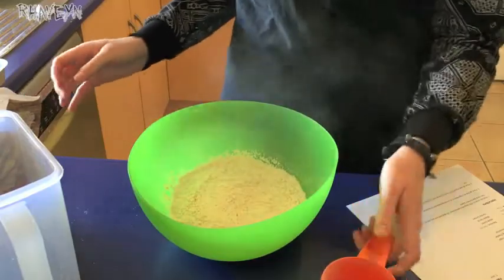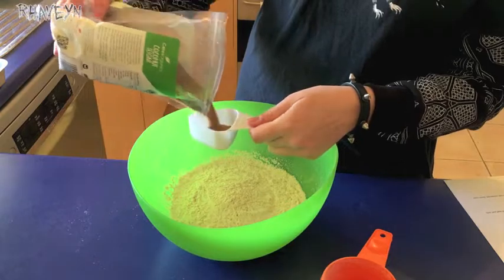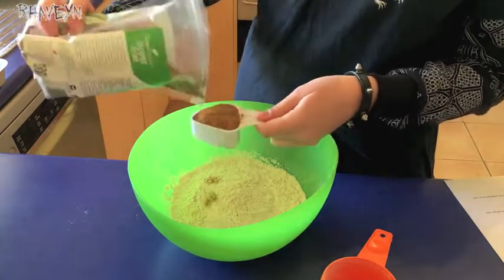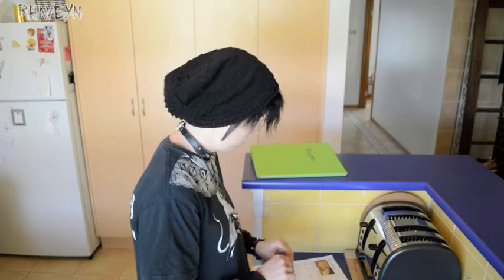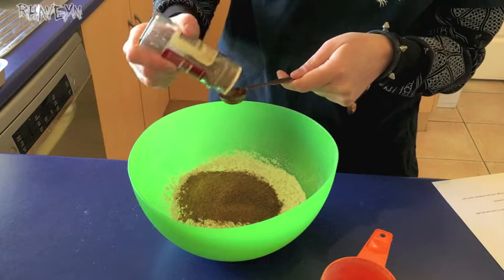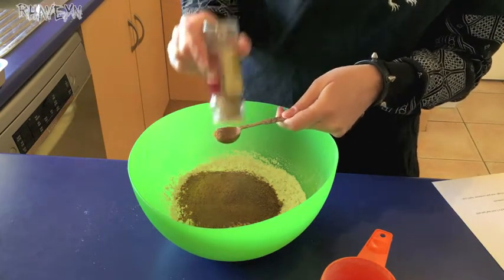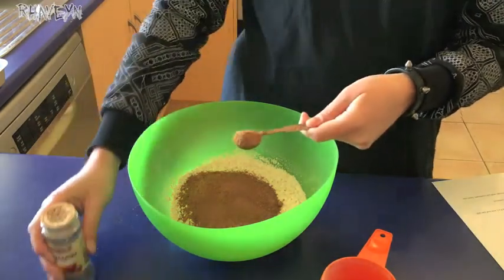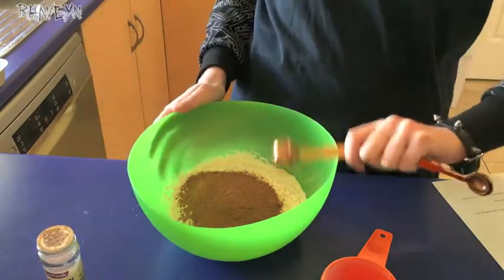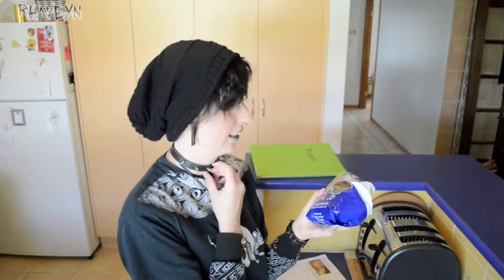It turns out I had enough flour, so that's always good. I need a quarter cup of coconut sugar. I also need a teaspoon of cinnamon — a little more than a teaspoon but that's okay. I love cinnamon. I'm also going to add some sultanas because I put sultanas in pretty much everything. If I can put sultanas in it, I'm absolutely going to do it.